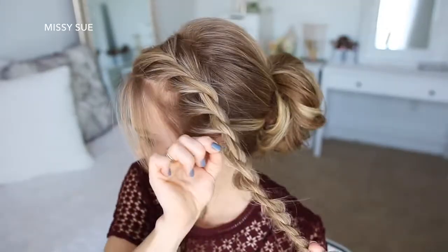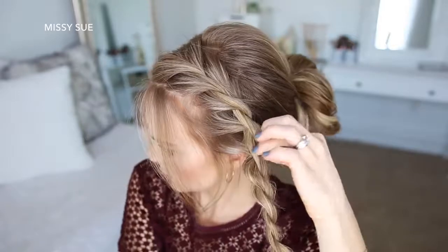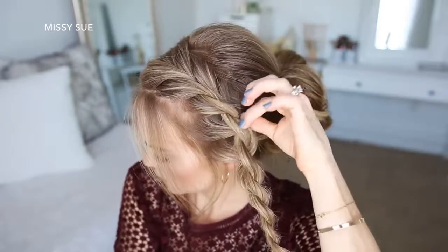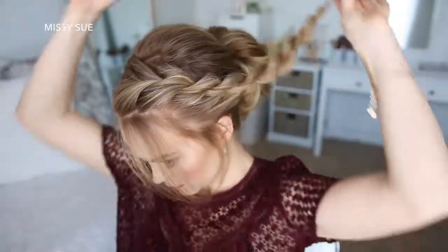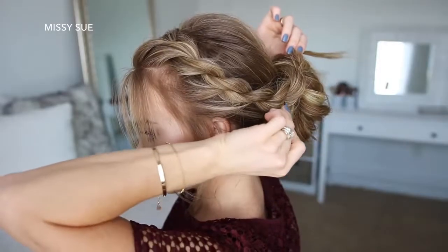Now I'm going to go back over the twist and pull on the edges to make it bigger and more full. Then I'm just going to lay the braid over the top of the bun and pin it in place with bobby pins.